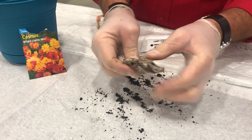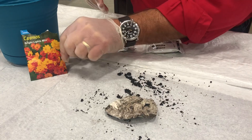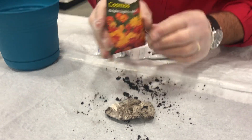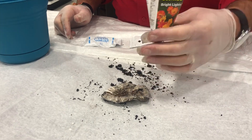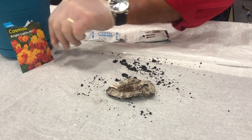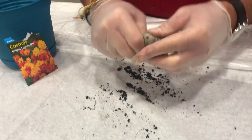So once you've kneaded it out pretty well, I'm gonna go ahead and flatten it again. Then I have wildflowers — any kind of flower seeds you want. These are inexpensive, you can find them at your local Ace — and put a few seeds in there, then knead that together.